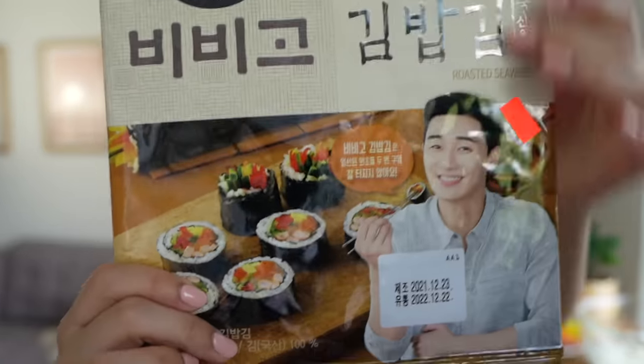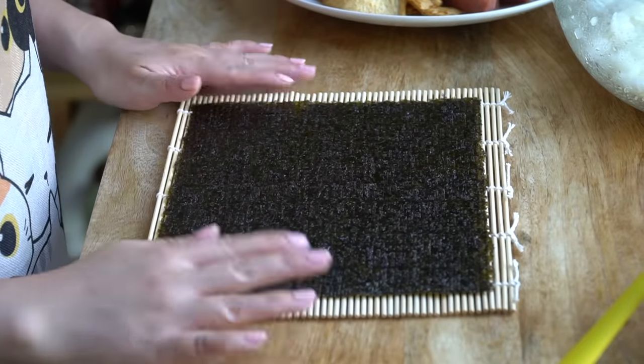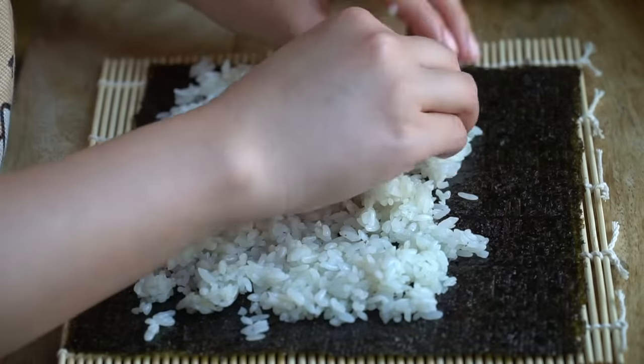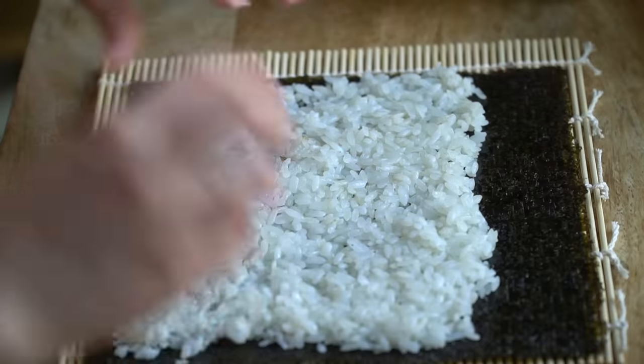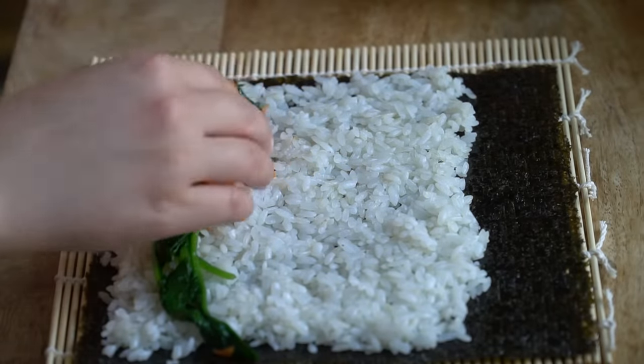It's time to pull out your nori sheets and use a rolling mat. We're going to use one sheet, set it down onto the mat, get a little bit of rice, and lay it out. You want to leave a little bit of space at the top so that you can properly roll it up. I love the colors.